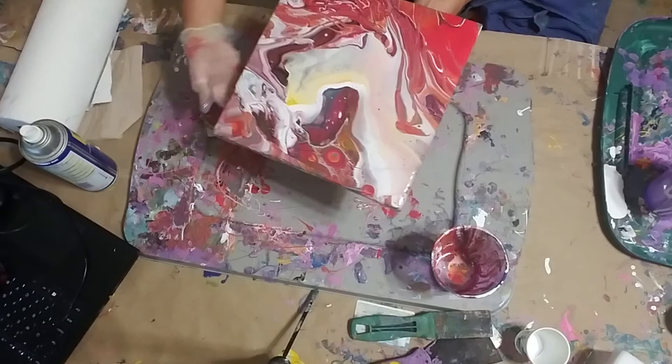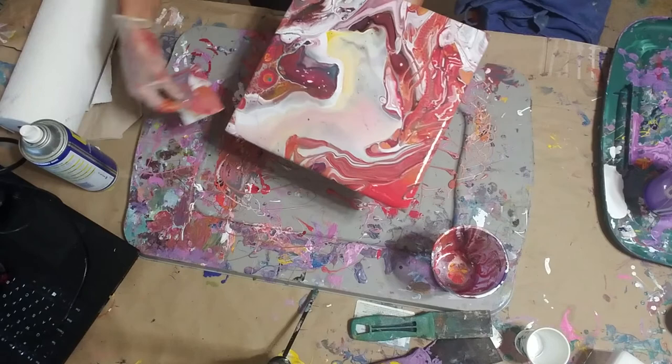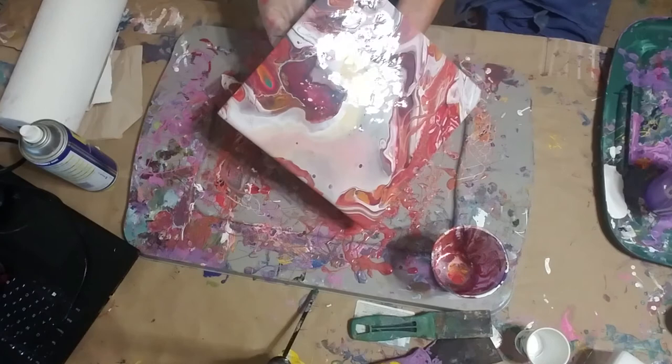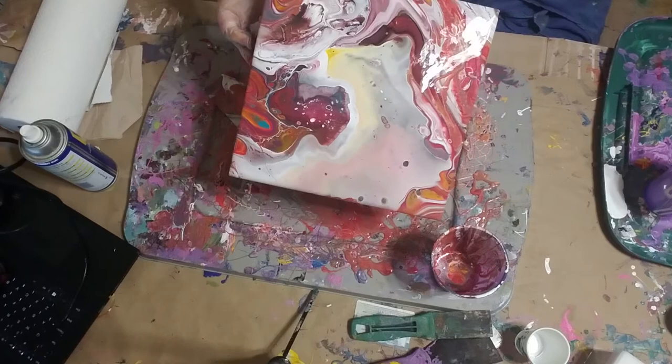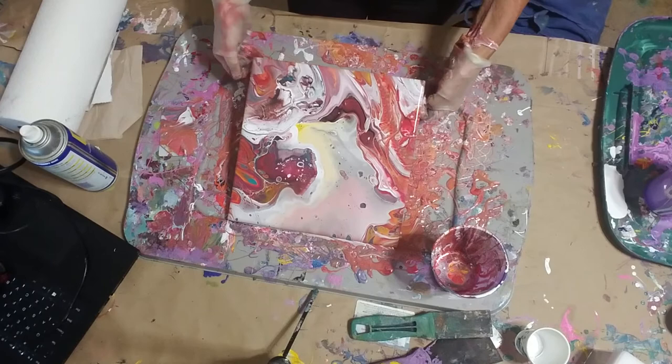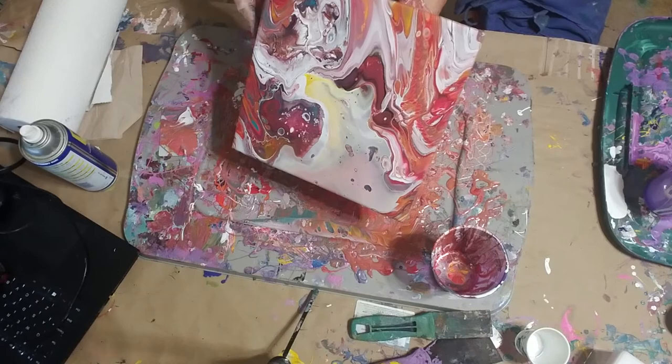Look, we got one little blue cell popping up over here — can you see that? After all my wiggling it around, I kind of lost what was originally there. I like to get some of the paint off because I've literally poured quite a bit on there. My board looks pretty cool too.